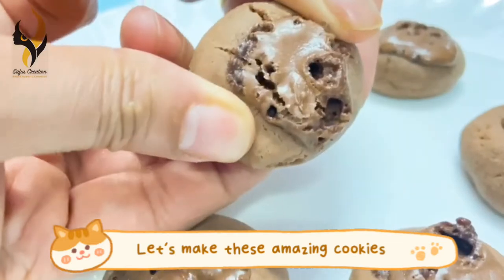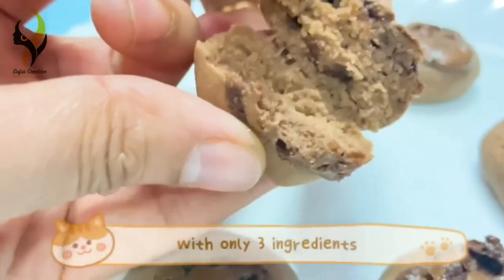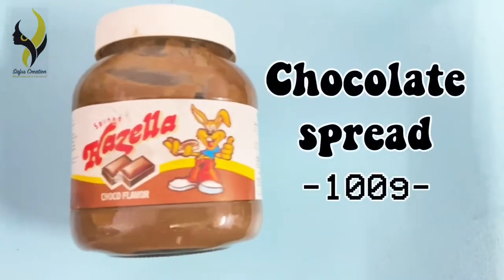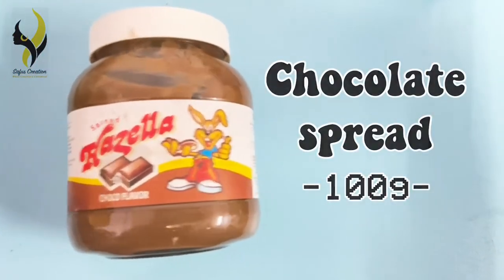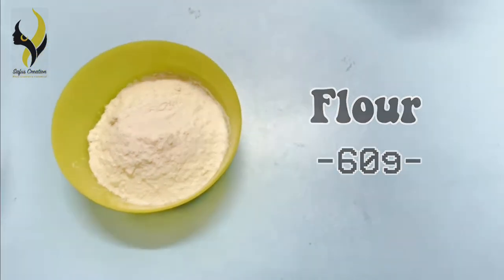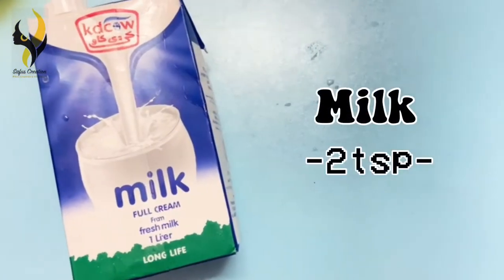Hello everyone, welcome back to our channel! Today we are going to make these yummy cookies with only three ingredients. The first ingredient is chocolate spread, next we are going to need flour, and the third ingredient is milk.